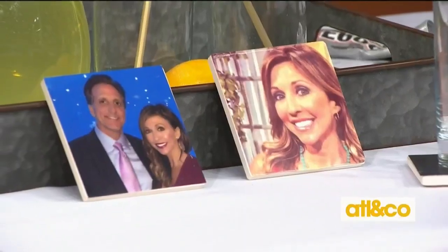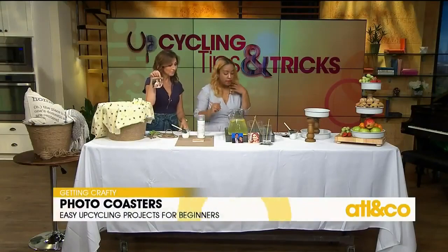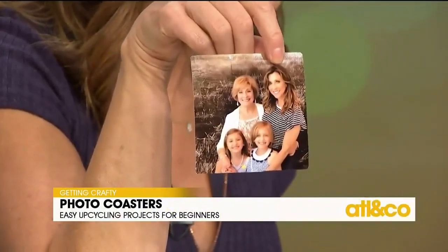I happened to see before this segment a little picture of me and my family. Yes — what are we making here? So these are photo coasters, and I think they're such a nice way to add a personalized touch to your home.